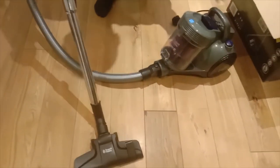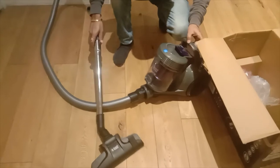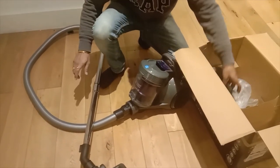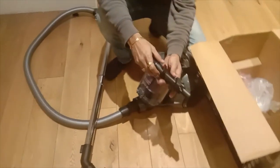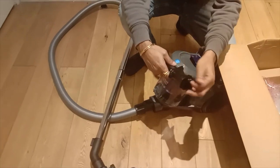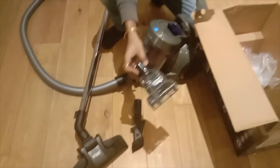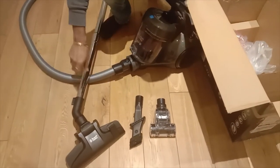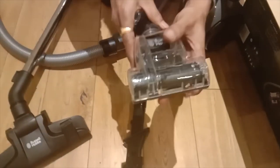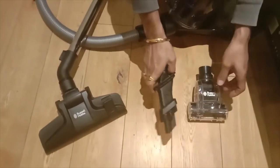Now this is ready to be used — we just need to plug it in. We also have two more attachments: one for clearing the nooks and corners of walls and narrow passages, and another one for the sofa. This narrow one is for tight spaces, and this one is for the sofa. You can fit them in the same way.